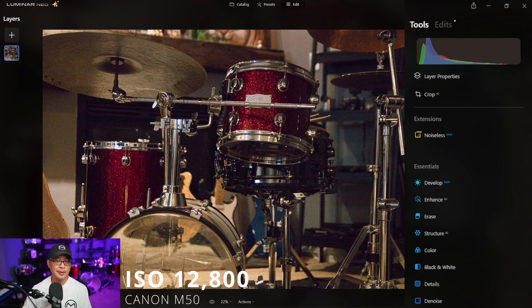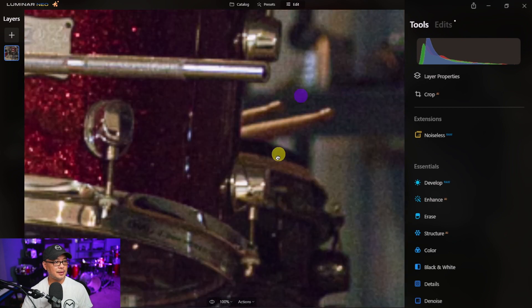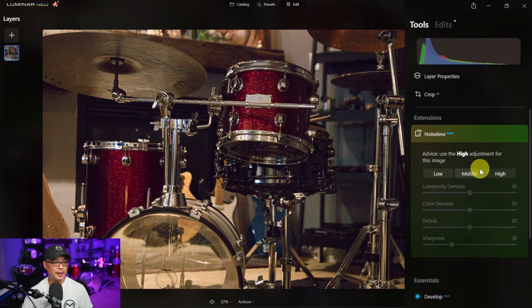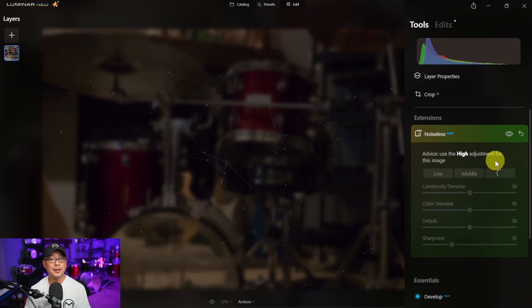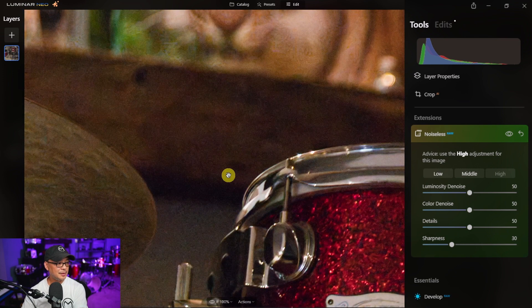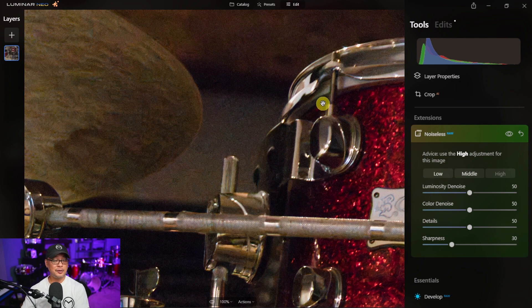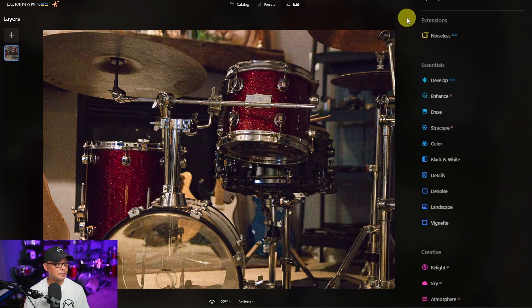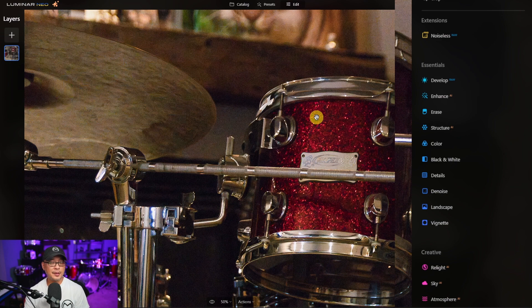For the final demo, we use a picture shot at ISO 12800. From normal viewing distance, you can already see all the noise, especially on the walls and in the shadows — even more evident when zoomed in. Going into Noiseless AI and selecting high, I meditate while it processes. The final result does a pretty decent job; it doesn't get rid of all of it given the very high ISO range, but for 12800, it's really, really good.